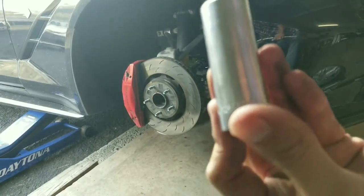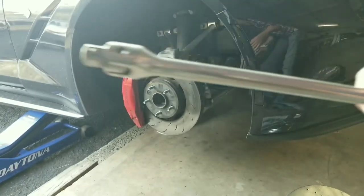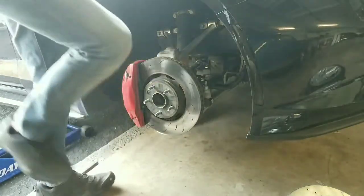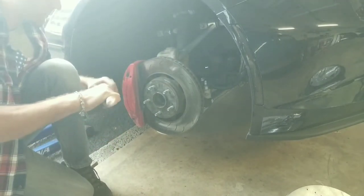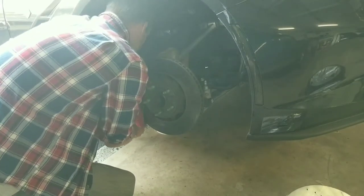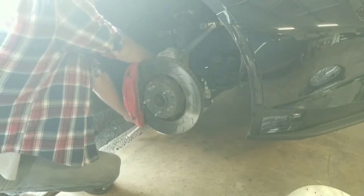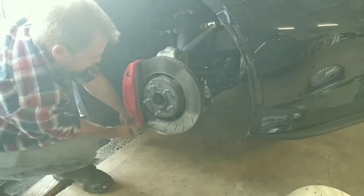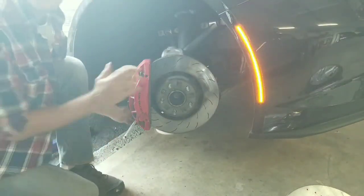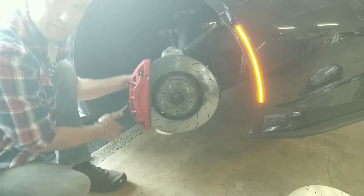We got ourselves a 21-millimeter socket, 6-point, and half-inch drive ratchet, and a big old long breaker bar. We're going to see if we can bust these guys loose. I wish I could get an impact on there, but there's just not enough space. I got the wheel turned, gives me better access, and I still feel like I'm a contortionist cramped down in here, but when you don't have a lift, this is the life you live.